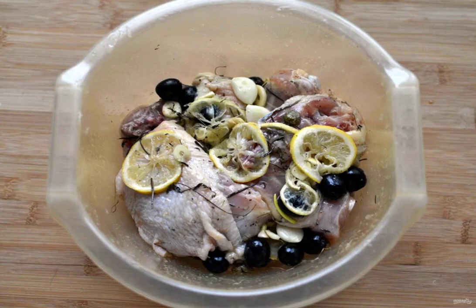Cut the chicken into portions, or take chicken spare parts at once — I cooked from thighs. Put the chicken in a bowl with the marinade and roll the pieces well in it. Seal, cover with a plate, and marinate on the table if you are going to cook within an hour; otherwise put it in the refrigerator.